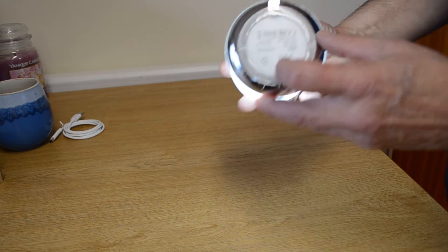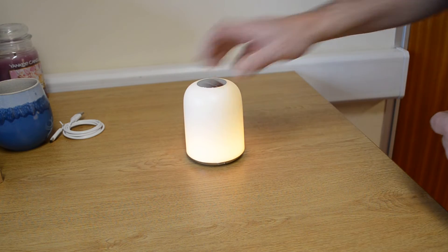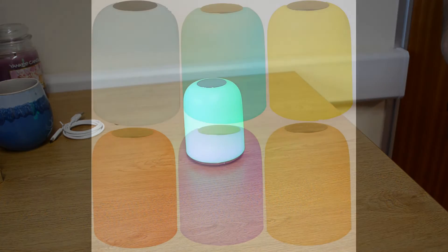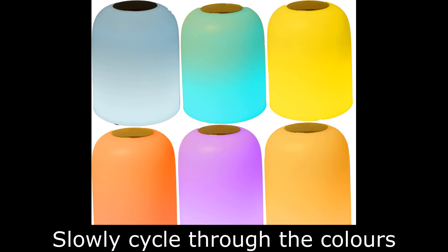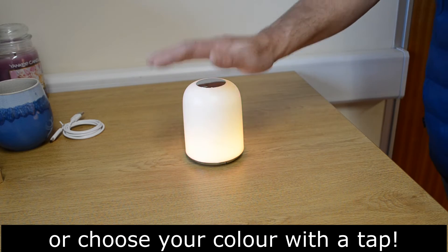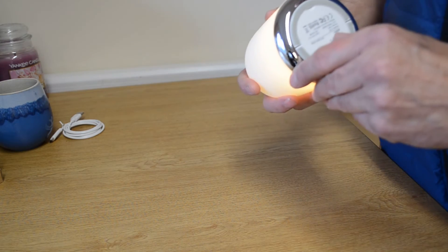If we move on to RGB, flip the switch across and the light will cycle through the different colors of the spectrum slowly. If you like to leave it like that, it'll just soothe you over the course of the evening. These are the colors you can achieve with the light, and should you want to choose a particular color, simply tap the top of the lamp and it will stay on that color for you.